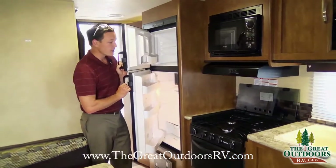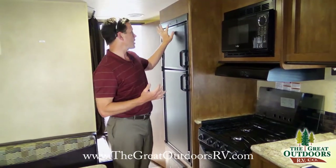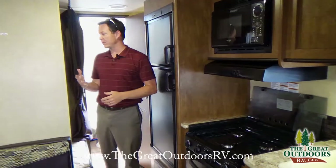It has a two-way refrigerator that can run off either electric or propane. It auto-changes over from one to the other — if you're plugged in it runs on electric, and if you're not, it switches over to gas automatically.